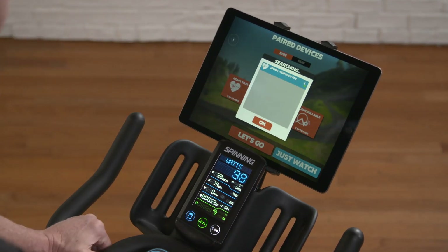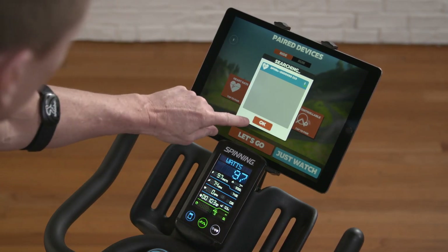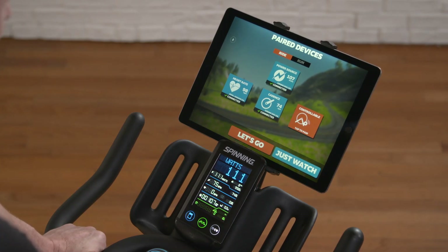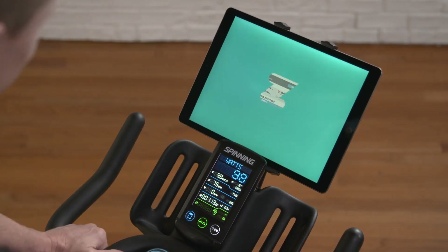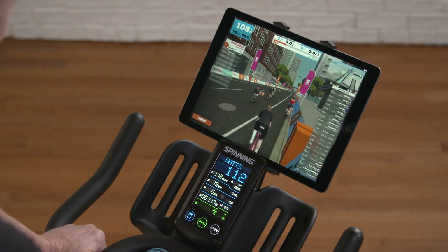If you have a Bluetooth-enabled heart rate monitor, go ahead and select the heart rate monitor on Zwift. As you can see, it's already bringing that up. I'm going to go ahead and hit Select. Now I've got everything I need to get into Zwift, and I'm going to hit Let's Go, Ride — and now I'm on the road.